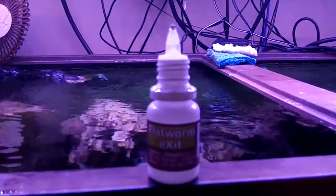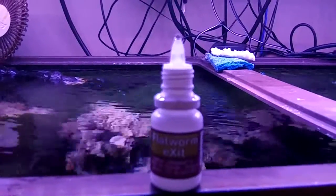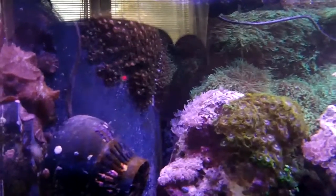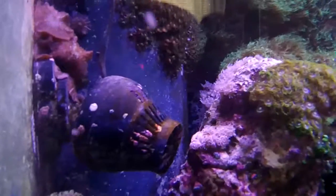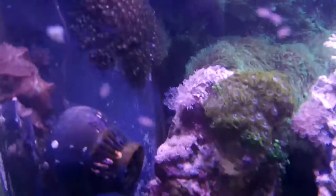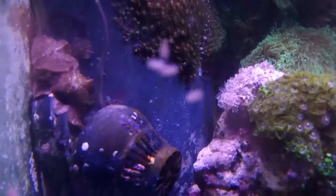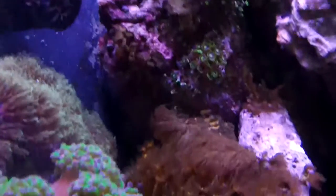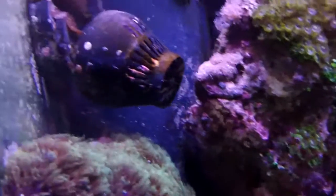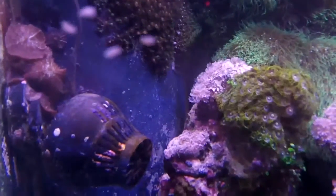We're going to hold our breath and try this out. I just dosed two capfuls, which would be enough for 150 gallons. With my tank and the sump, that should be just about right. Right away, these guys are not happy — they're starting to fall off and float around. The instructions did say do not underestimate how many flatworms you have.